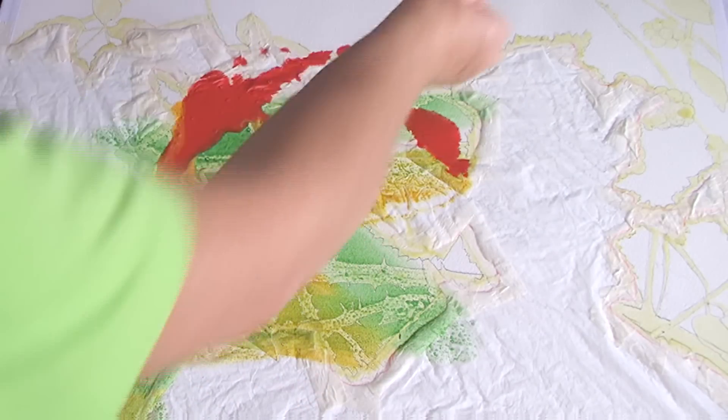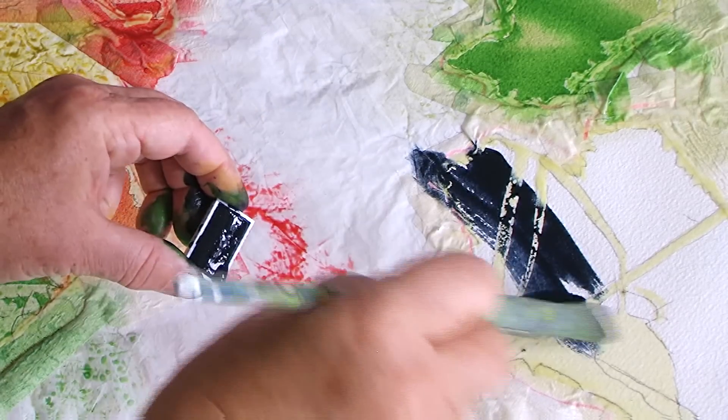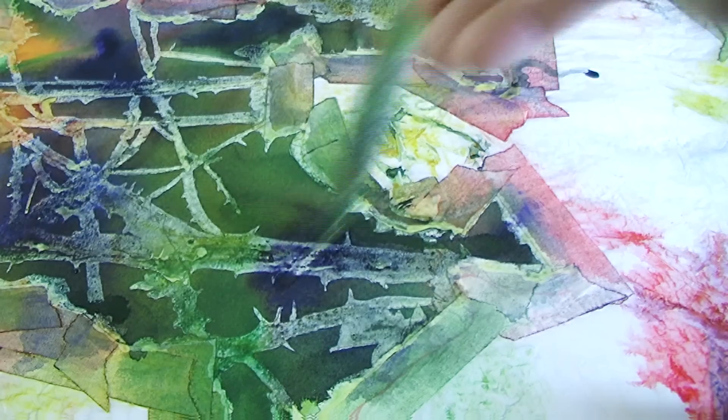What I do now will create depth by adding different colors wet into wet. This becomes a diffuse background without sharp edges, giving the appearance of being out of focus.